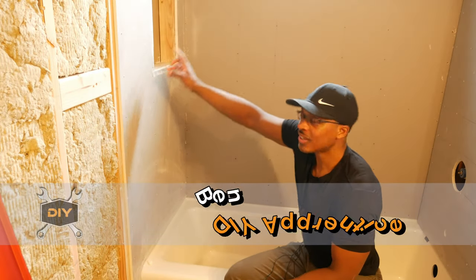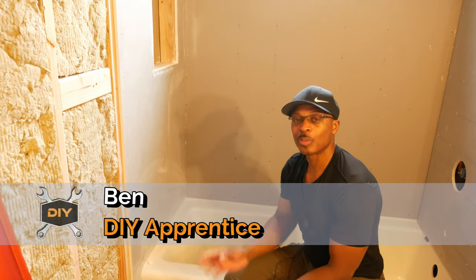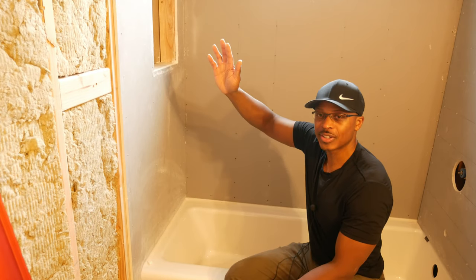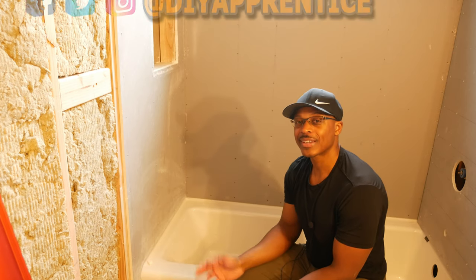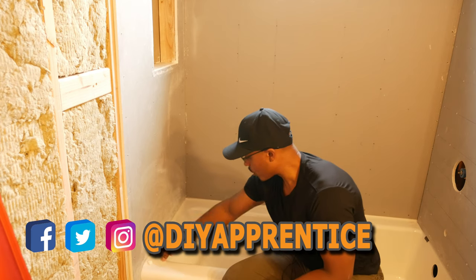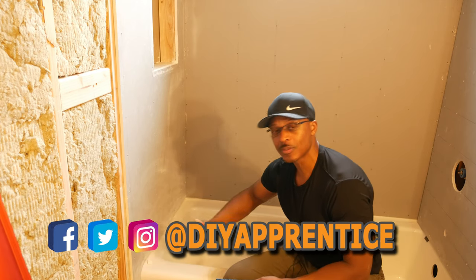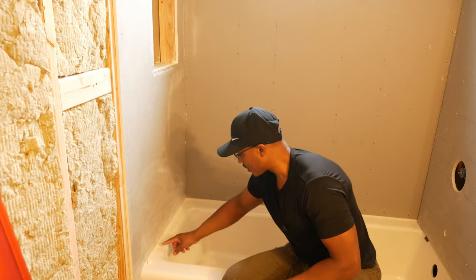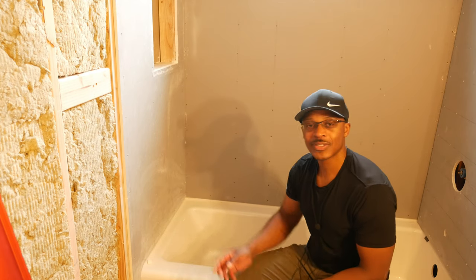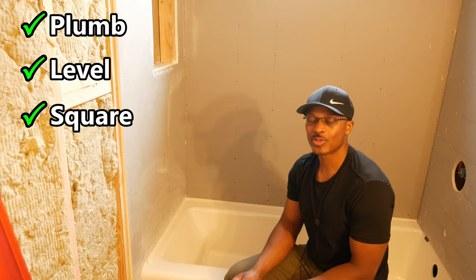I got the backerboard material up on this wall, cut out the niche, felt great about that. Then I moved to the other wall, got the backerboard material up — it looked really good, nice and flat across the top, nice and tight to the ceiling. Then I took a step back and said something is not right. Across the tub, the backerboard was kind of maneuvering a little bit away from the tub.